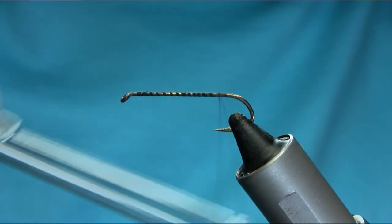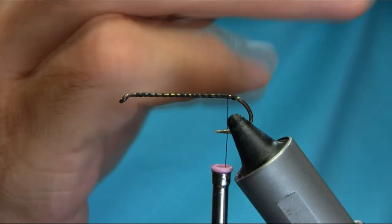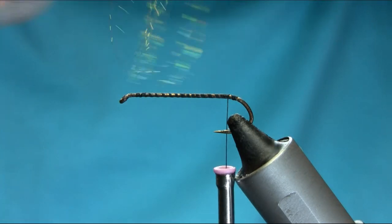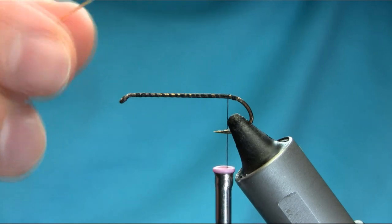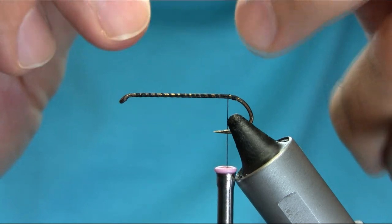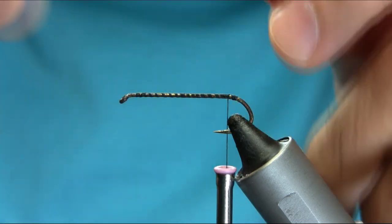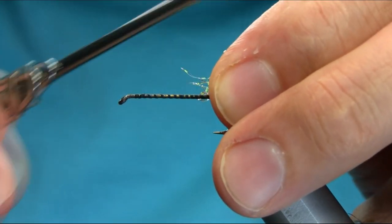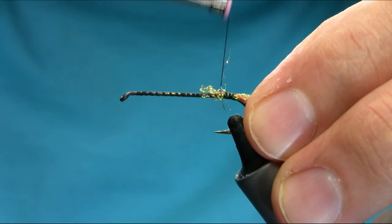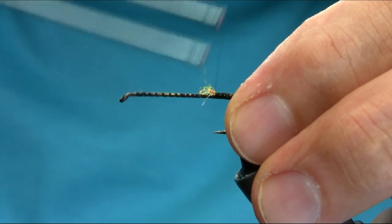Going all the way to the bend here. For the under-body I'm using this crinkle floss, just under the body. You need about four or five strands depending on how thick you want it. I'm going to do all the way so I can have a thicker one — do about five or six wraps to cover all this material.